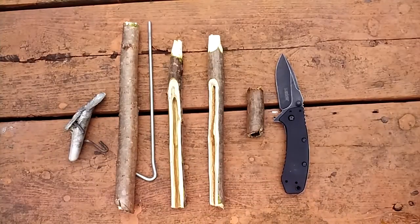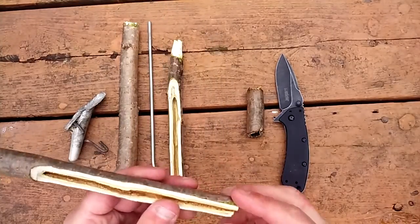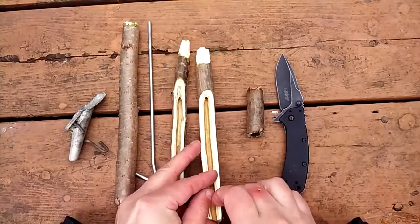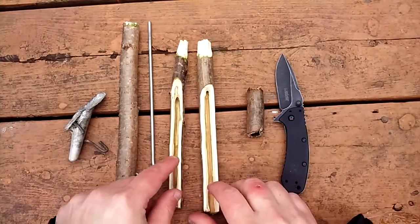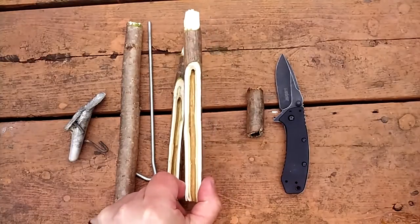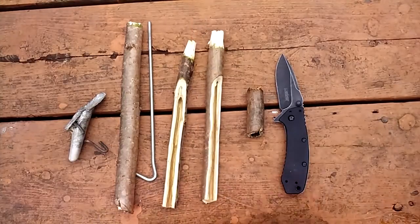The wood I chose to use is sumac — not the poisonous kind, but the other kind. This one here is the little survivor made this one. He did a great job — he's becoming a great woodsman. I did this one. This literally took me 30 seconds to make. It's really easy to do and I'll explain how.